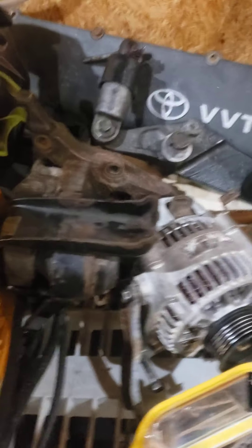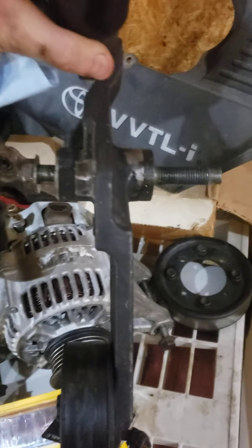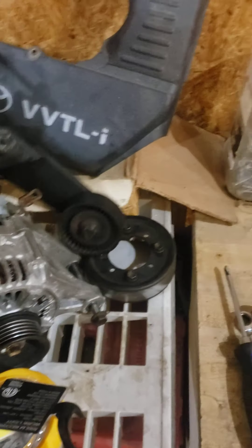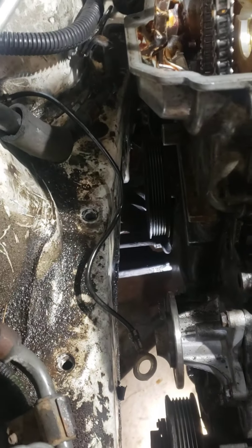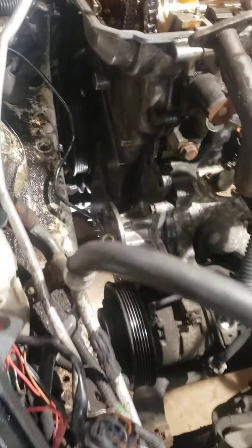In order to do that, you pull the alternator off, which is rather simple, the motor mount, and this bracket right here. Once you pull the motor mount off, lift your motor with a jack so you can get this out, because these side bolts are really long and will not come out past the frame — you have to lift them up past the frame.